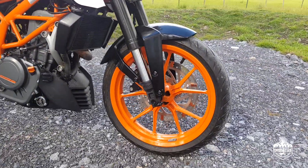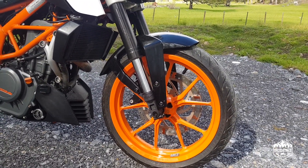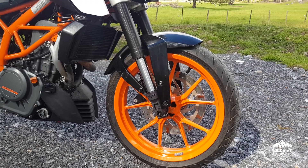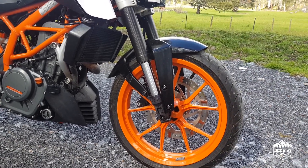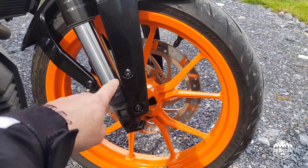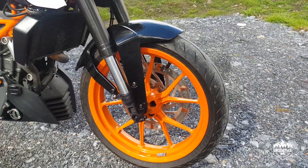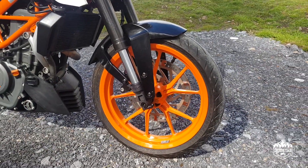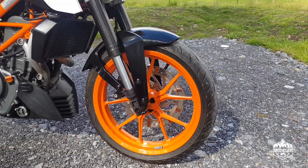Up front, I've gone around and detailed all the screw heads black. This isn't an expensive bike — it comes in at a fairly low price point — and from the factory all these are silver, which just detracts from the look of the bike in my opinion. So I've just detailed them to blend in and make it look better.